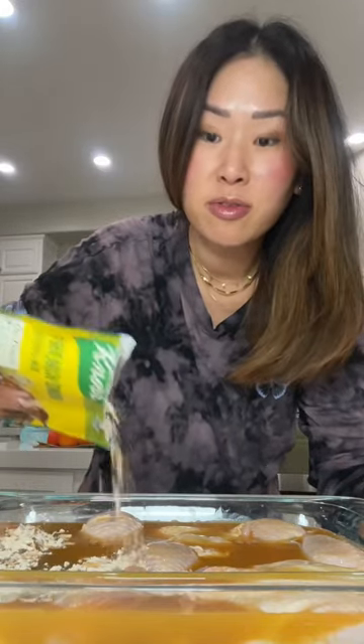I already put one can in and I think maybe two cans at most, and then one bag of french onion soup mix. She says she just sprinkles it on top and she doesn't even mix it in.